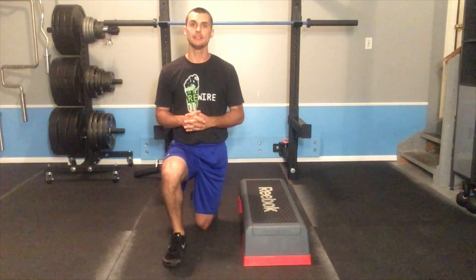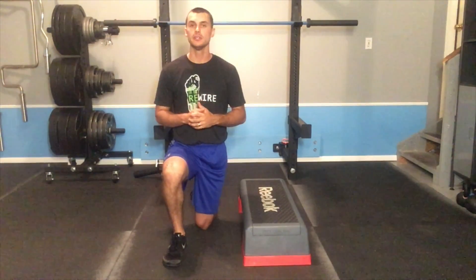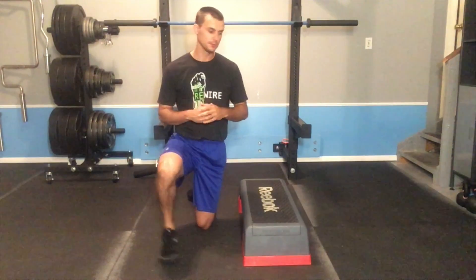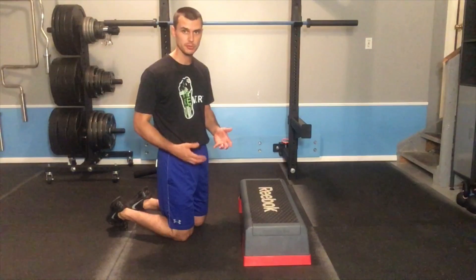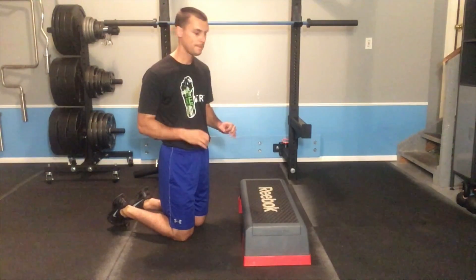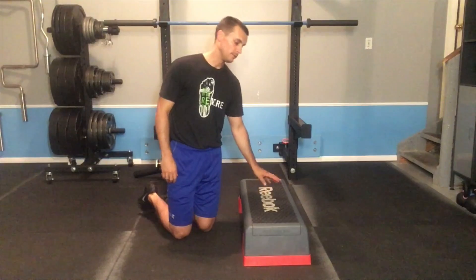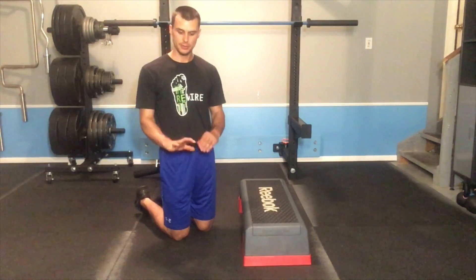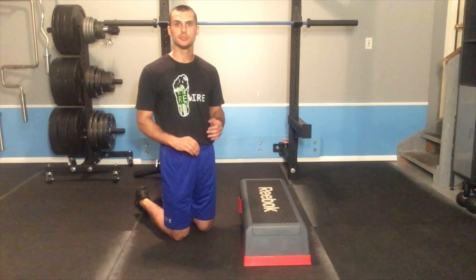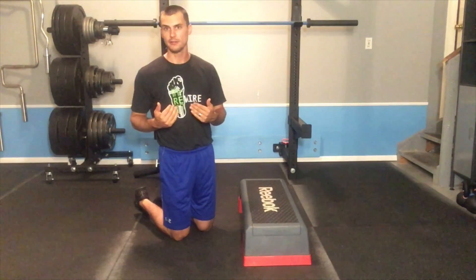This video will demonstrate the correct execution of the bear on elbows. The execution and setup is very similar to the bear, except propping the elbows up on a low step, stool, or chair helps take a little bit of stress off the wrists and elbows, as well as a little bit of weight off the arms.